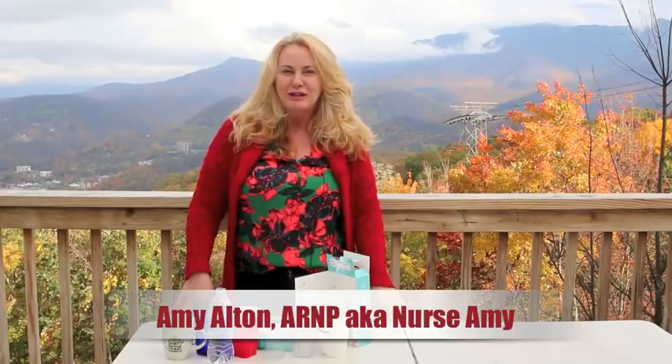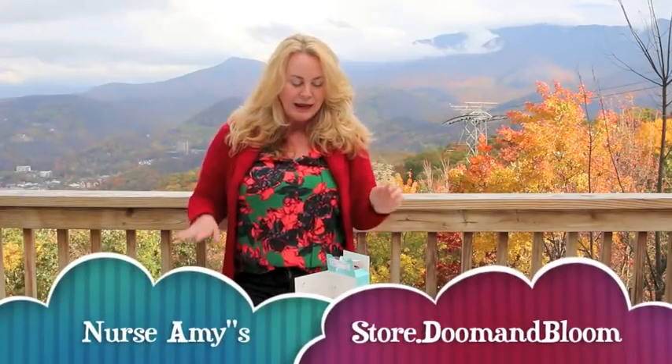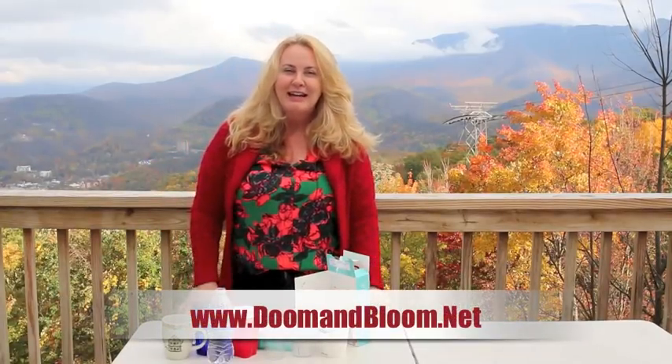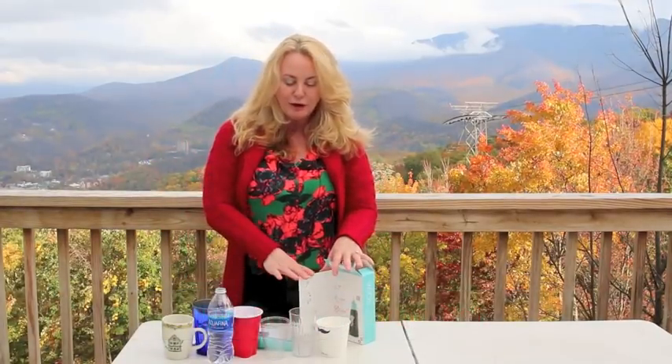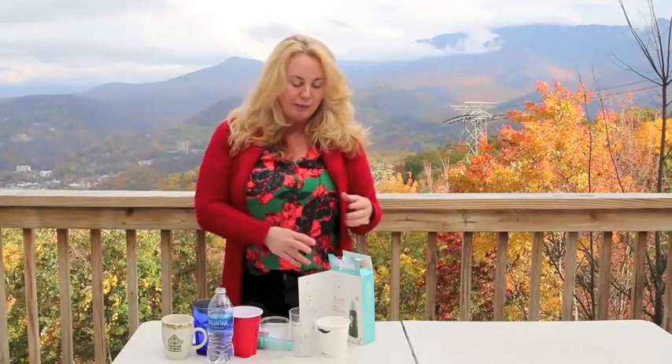Hi, this is Amy Alden, also known as Nurse Amy from doomandbloom.net and store.doomandbloom.net. I'm here in beautiful Gatlinburg, and I'm here today to talk about water because I have an issue with the tap water that comes out of our faucet. I brought something with me, and with all the disasters we've had lately, let's discuss it.